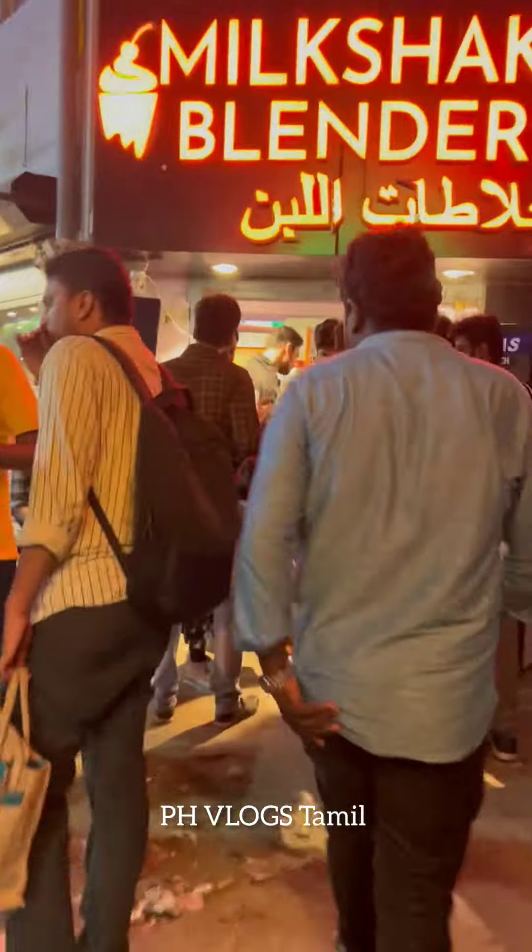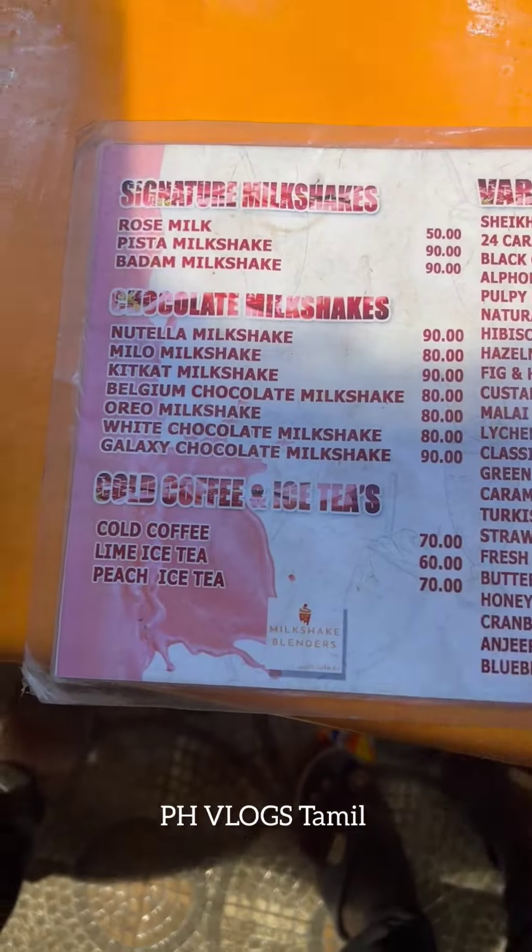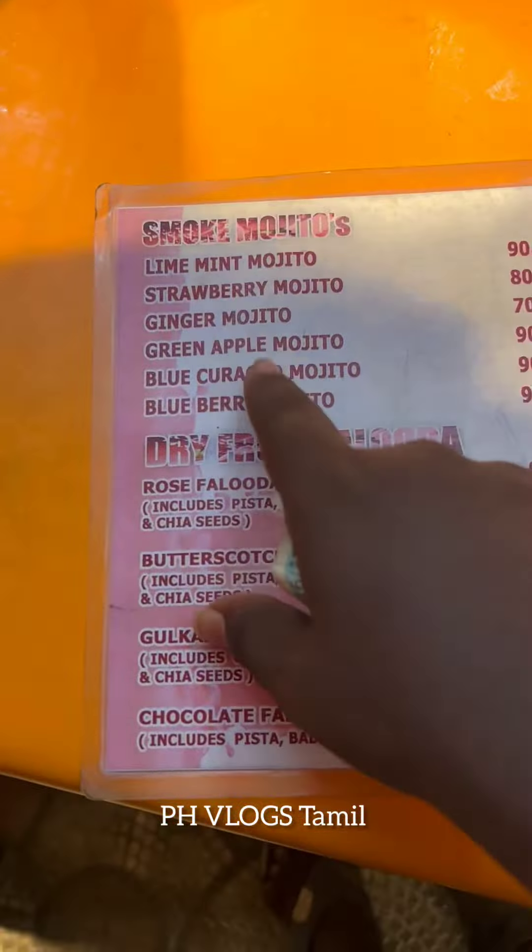Hi guys! I am going to use a milkshake blender for a few weeks. I am going to use this one. I am going to use a strawberry.